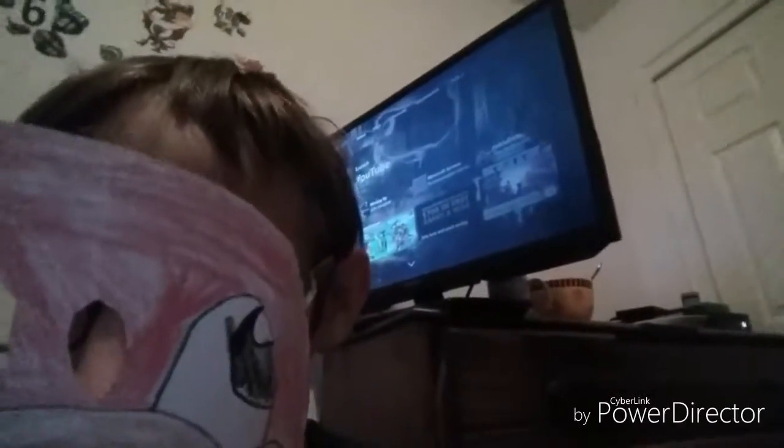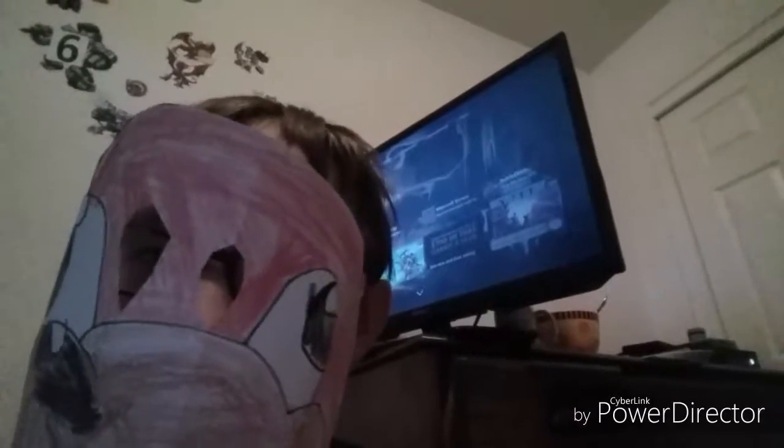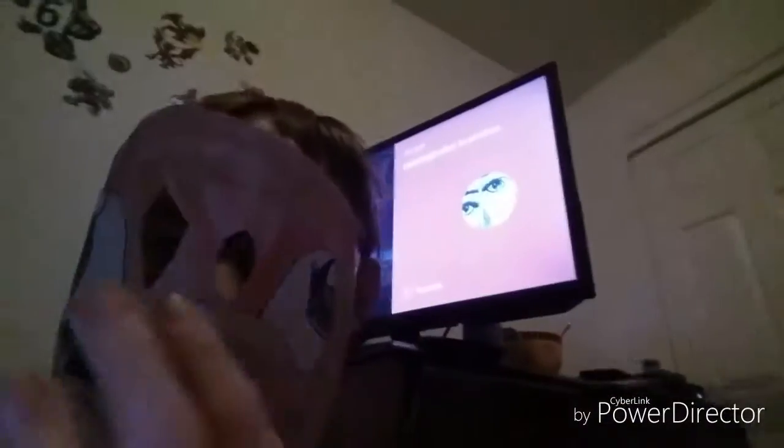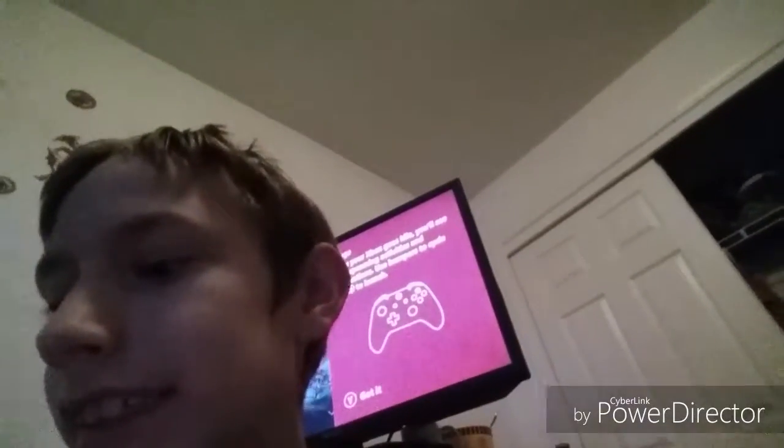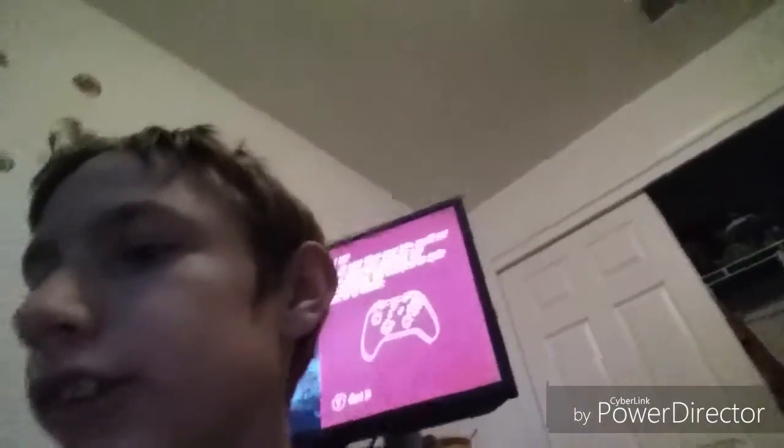What I basically did was draw it, cut it out, and put out some circles for me to see out of. It's not perfect because my nose shows right here, but I can still see out of it. I got my glasses and attached the mask part to my glasses using tape, and I think it turned out pretty well.